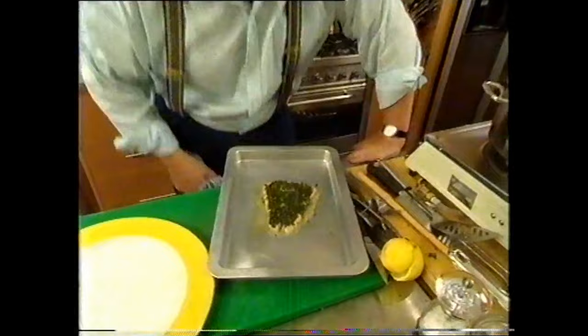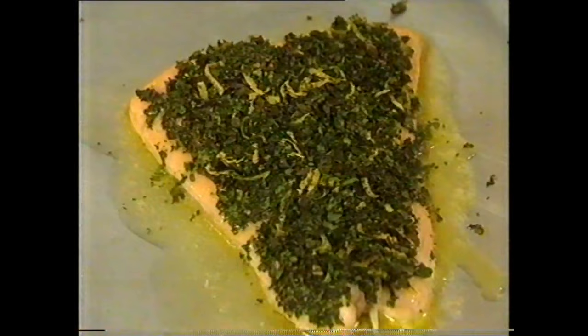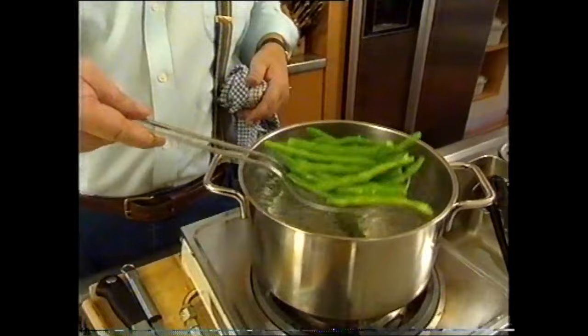Now comes the big moment — let's have a look at the fish. Oh, that looks good! Beautiful smell of those fresh herbs — they've just been sort of toasted, you'd really say, because it's been in the hot oven and roasted fairly lightly. But they smell wonderful. Those beans should be about ready. Yeah, looking good.